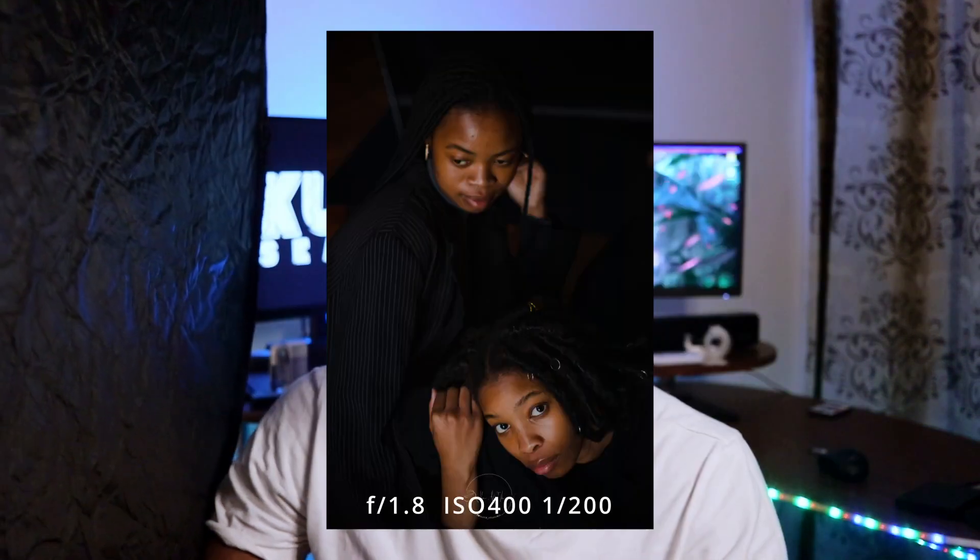The black side absorbs light and helps you achieve a more dramatic look with your portraits — that increased shadowy contrast between the light side and the dark side of your subject, as you can see here.